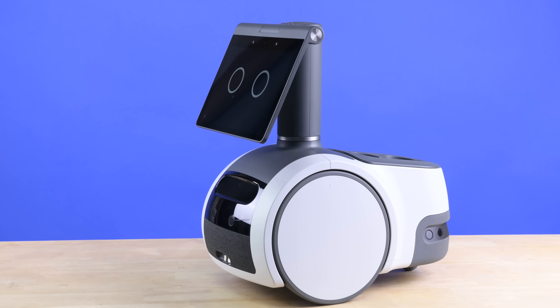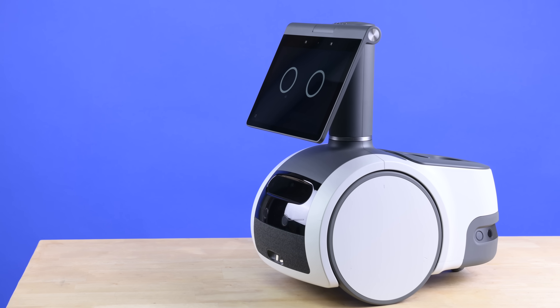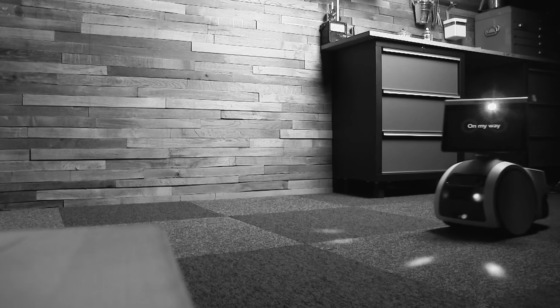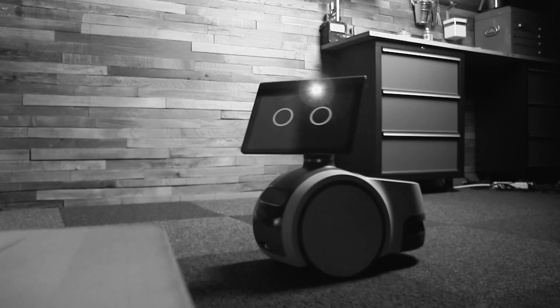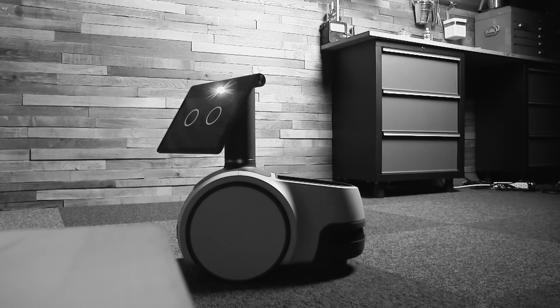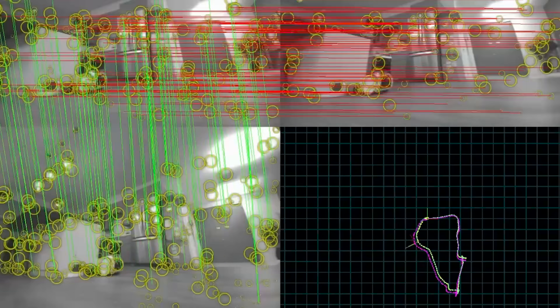From the short time we've spent with it, we can say that Astro is not great at being an Echo on Wheels. For now. But where Astro does shine is in its mapping capabilities. Those sensors dotted around the front and back of its body aren't just for show. The floor plans it creates are accurate enough for Astro to quickly and safely make its way around any space. Within reason. MKBHD might have some thoughts, but I have some questions.